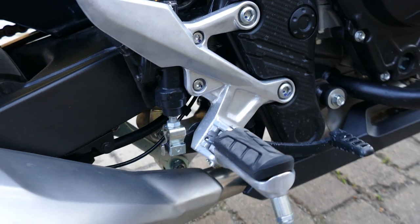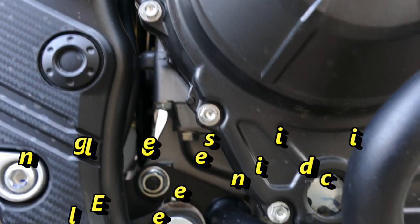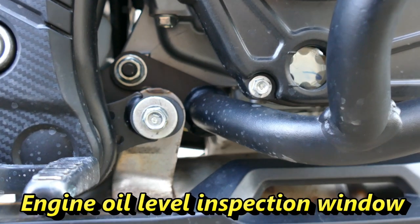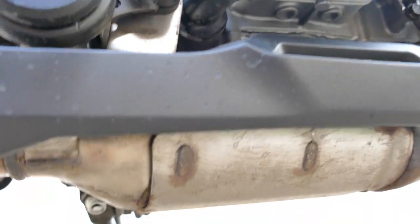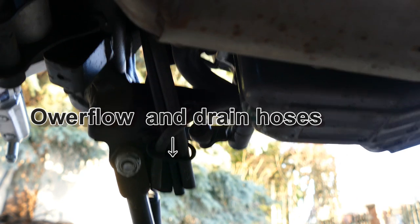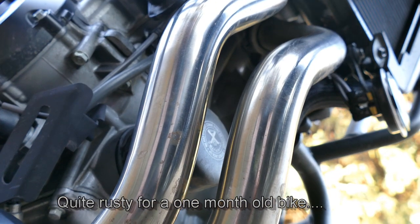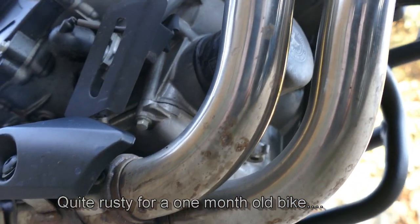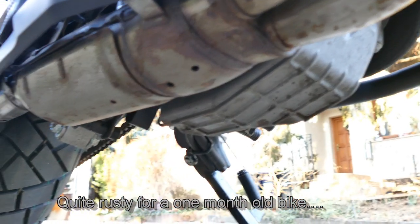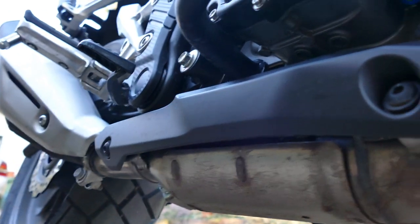Here is the muffler. Here is the rear brake and the rear brake fluid reservoir. And we get to the engine oil level inspection window — oops, it's rusty. These are the overflow and drain hoses. Oh my goodness — is this normal to have so much rust in a four-week-old bike's exhaust system? I don't think so. Let me know your opinion in the comment section.